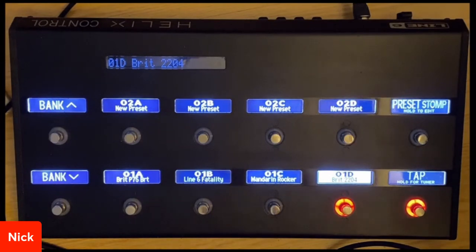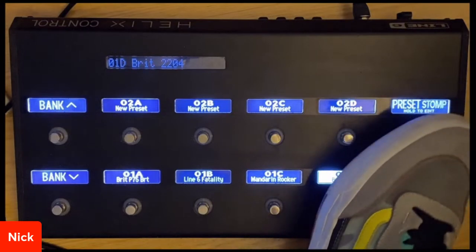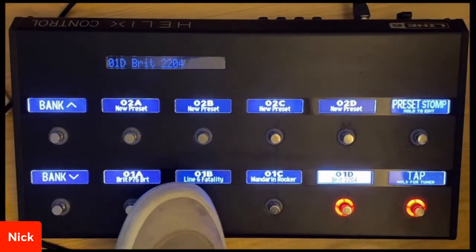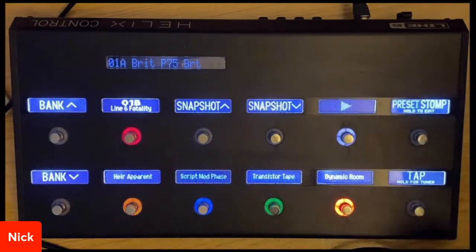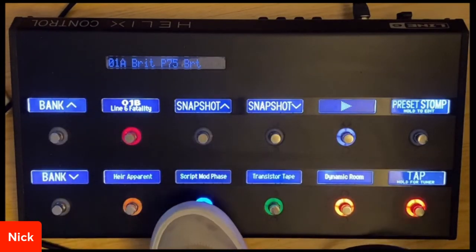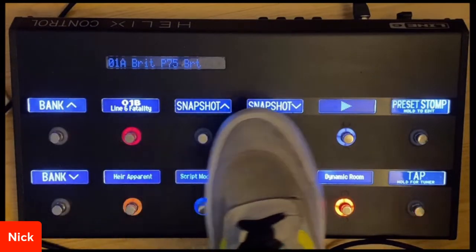But what if I told you that you can have everything set up where you never have to go back and forth between stomp and preset mode? That's what I wanted to show you today. For example, what I have set up — starting on preset 1A — I have my next preset right here in stomp mode so I could turn my effects on and off, and then I have snapshot up and down.